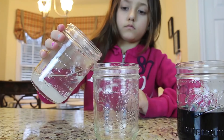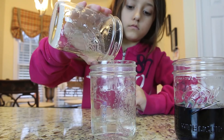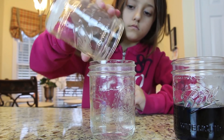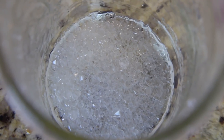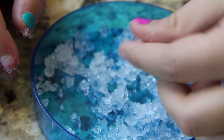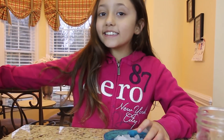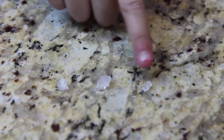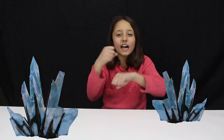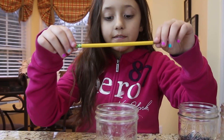You'll also need two empty glasses. Carefully pour the mix into the empty cup — you'll be left with lots of crystals on the bottom. Scoop them out to find the biggest and best one; you'll use that to start growing your large crystal. Then put the old glass in the sink. Once you have your seed crystal, tie it to the end of the string, then tie the other end of the string to the pencil.